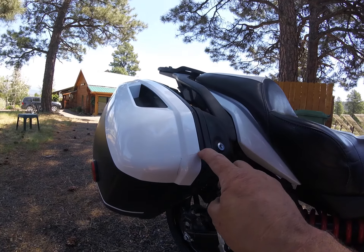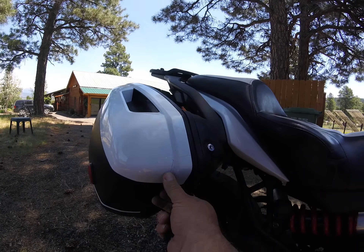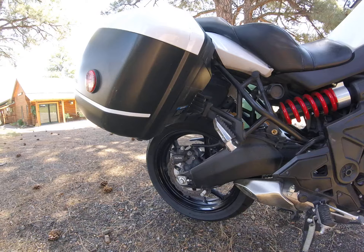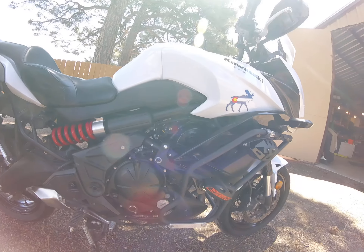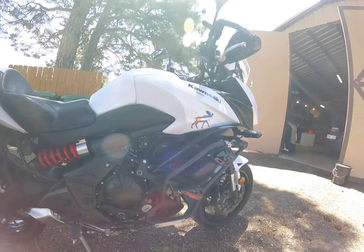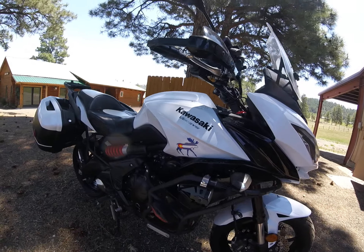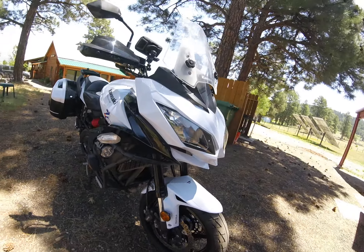Coming around to this side, I did notice there is a crack on this side case. I'm sure I leaned it over or moved it into something. It's a cosmetic thing, but I want you to know it's there. Everything else on this side looks as clean as can be. We're in Colorado — these are stickers I put on just for fun, including a 'Life is Good' sticker, but those come straight off. And the other fog lights are on this side too.